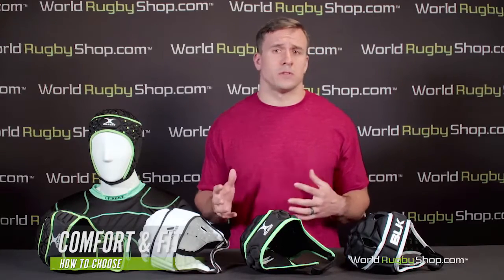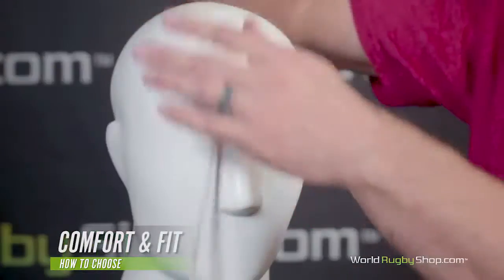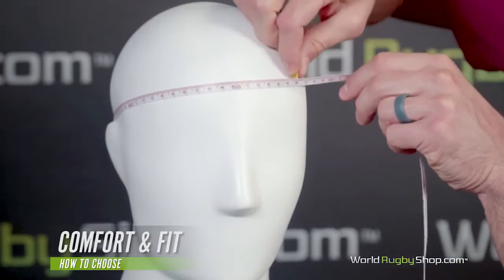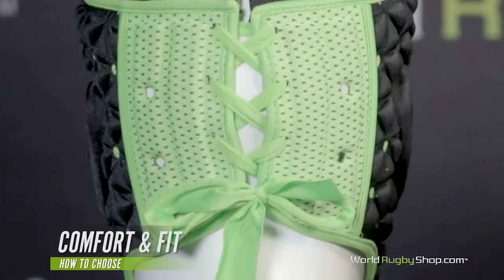Next up is picking a basic size and fit. Scrum caps should fit snugly so they don't slide around and obscure your vision, but not be excessively tight. Similarly, the chin strap should be flush against the chin but not so tight it restricts breathing or talking. To choose the base size, take a tape measure and measure across your forehead just above your ears all the way around. This gives you the circumference of your head, which will correspond to the appropriate size. The laces at the back allow you to fine-tune the tightness, so there's some margin for error as long as you're close on the initial size.